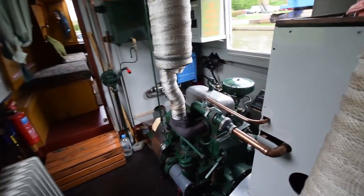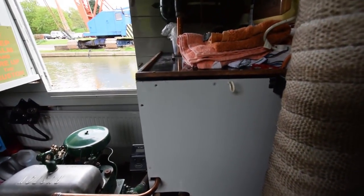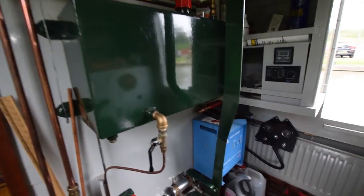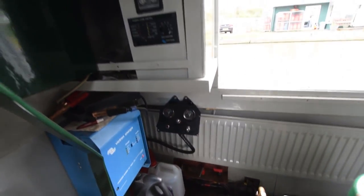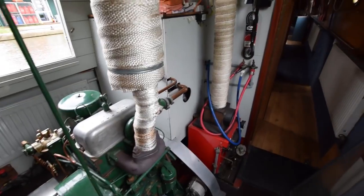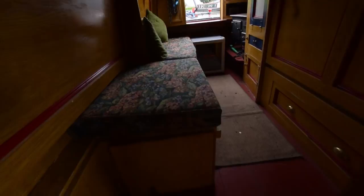Into the engine room — this is where the beautiful Ruston Hornsby sits. The chlorifier is in the white boxed area, and the Kabola diesel boiler for the central heating is there too. That's the diesel day tank, and the inverter is a Victron Phoenix 1600-watt. The battery monitors are in the corner. The batteries are under the floorboard below the side hatch — new in July 2017, comprising four domestics and one starter. There are two side hatches in the engine room.